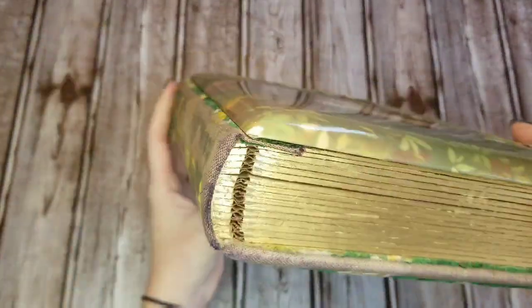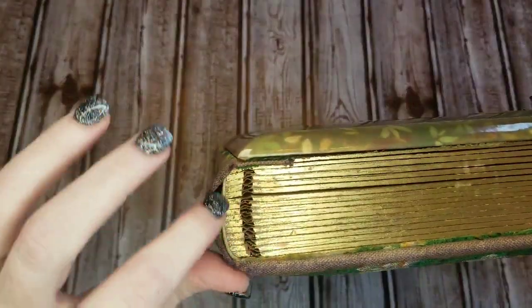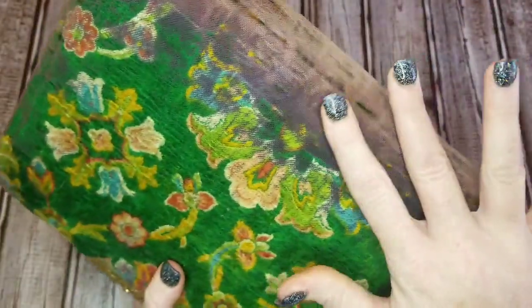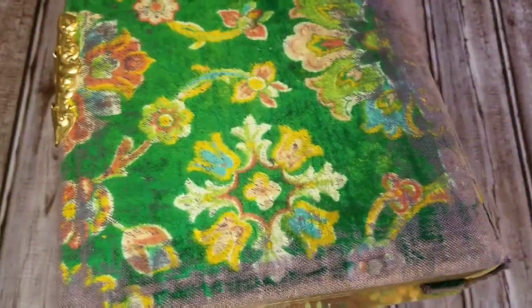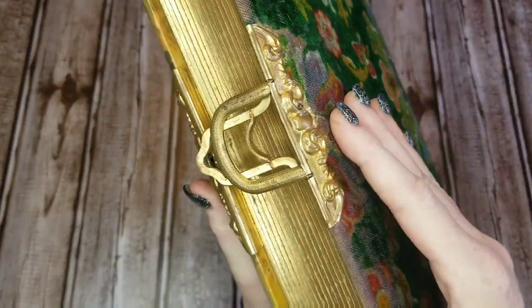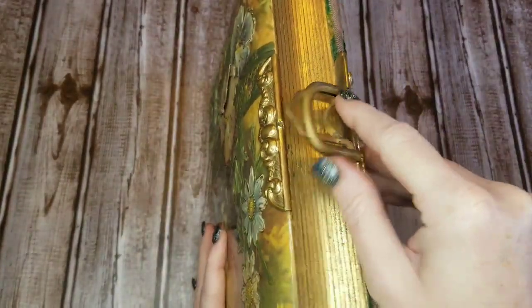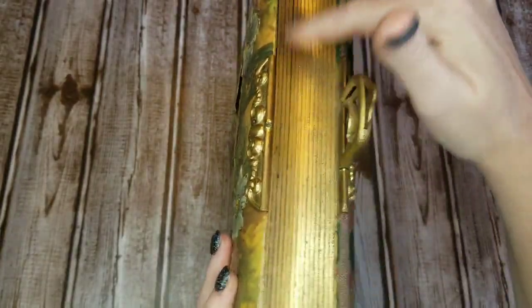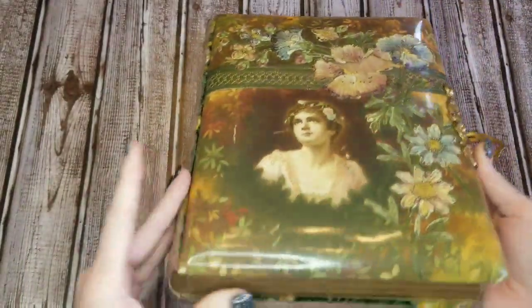The spine here is a little worn, but it is very intact and very tight — very nice tight binding, which you don't see very often on these old photo albums. As you go around the corner it's a little worn, but the fabric on the back is in really good condition — it's like a crushed velvet. The clasp no longer locks, but it's at least still on the book. We have these lovely gold-edged pages.